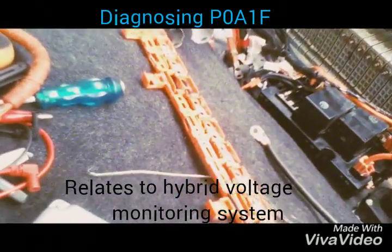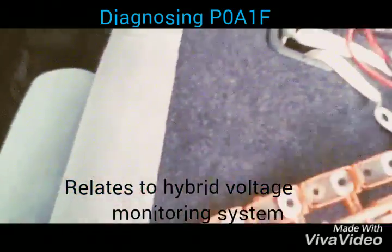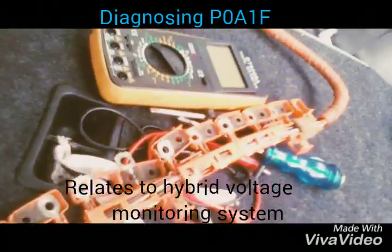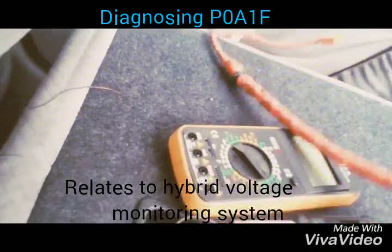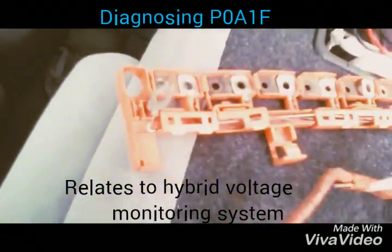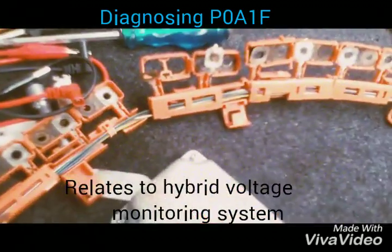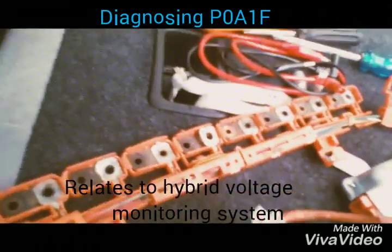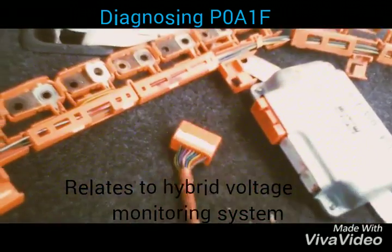I found where the two wires had attached to each other and burnt the whole wire. It was very difficult to find a replacement, but I luckily got one from a friend. It was quite pricey — I got this one for around 30,000. Parts for a hybrid are very expensive, so be careful. Once I fix it, I'll show you how everything goes and the system should be fine.